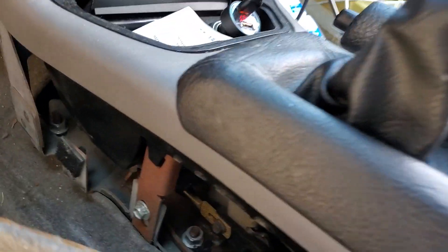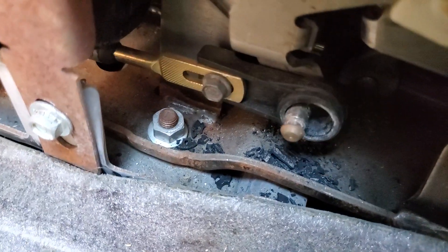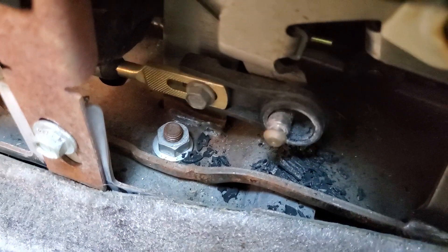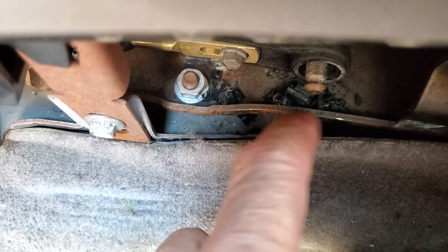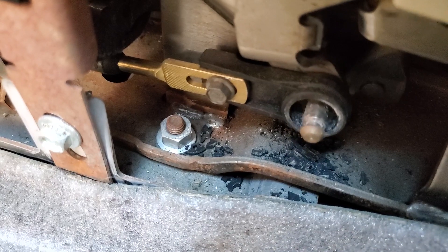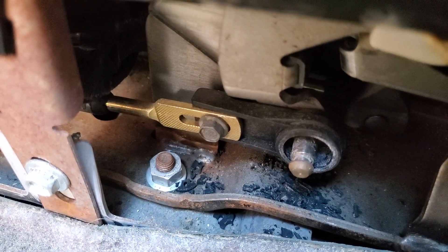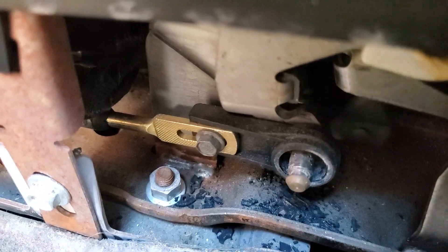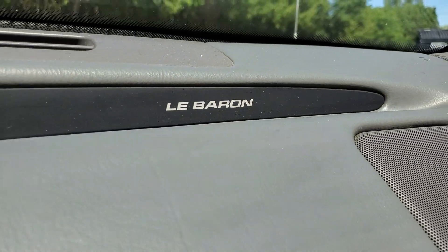And then you have the loose bushing, which is worn out. Where's the bushing? Right there. Broken pieces. Mercedes-Source has a bushing for the Mercedes with a special installer tool, but where do you get one for the Chrysler LeBaron?